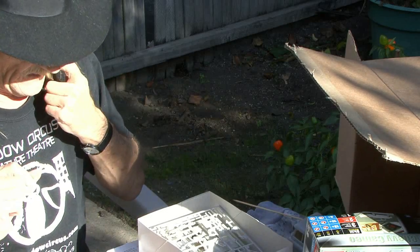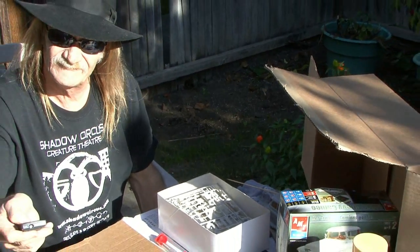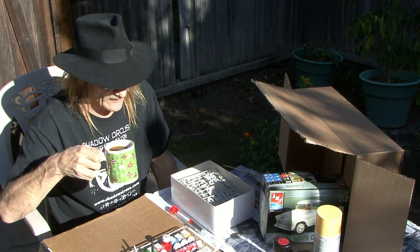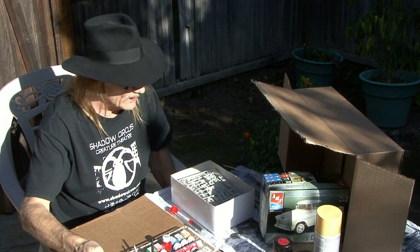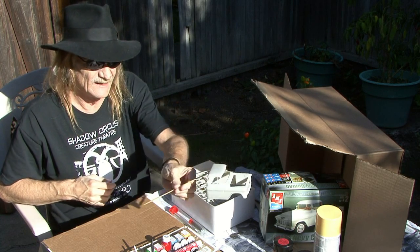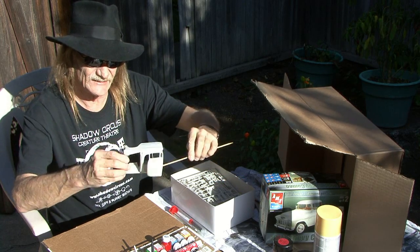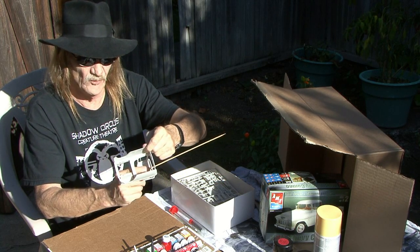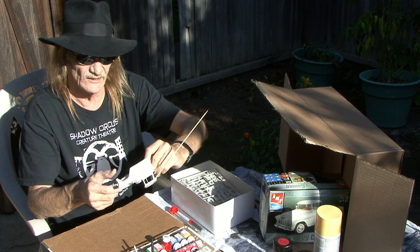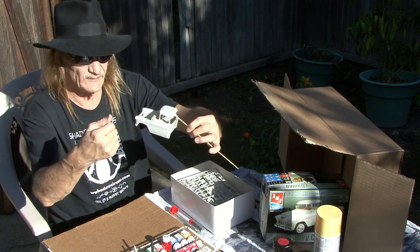Let me zoom back out. What I've done is taken the pickup body and attached, using tape, a piece of wood stick that I smashed flat on the ends and taped to hold it securely. In this way I can hold the pickup truck while I spray paint it.